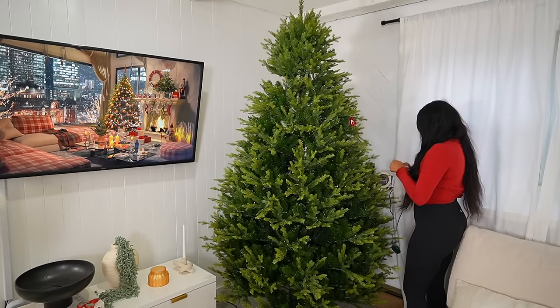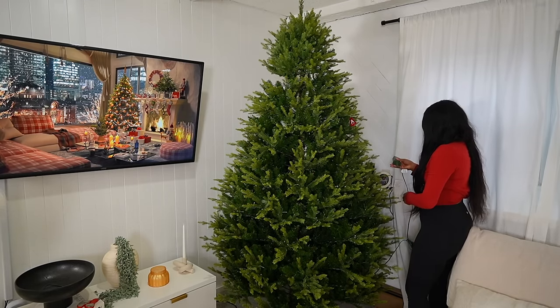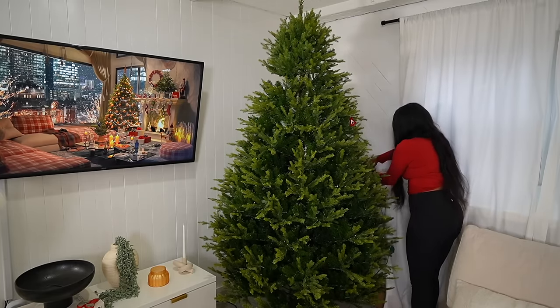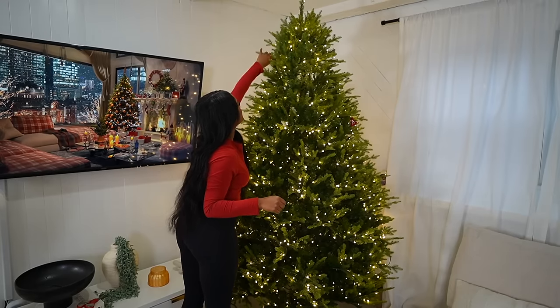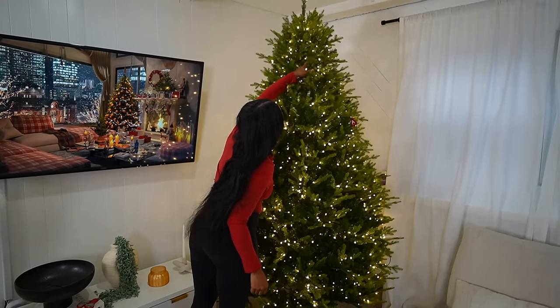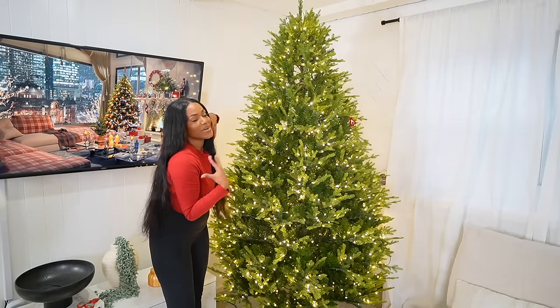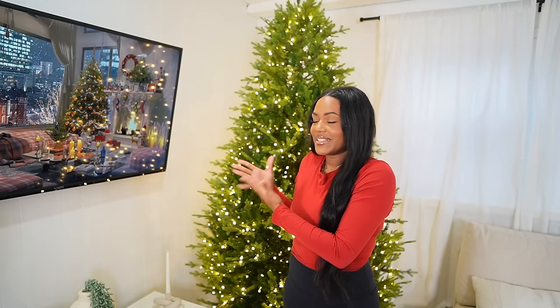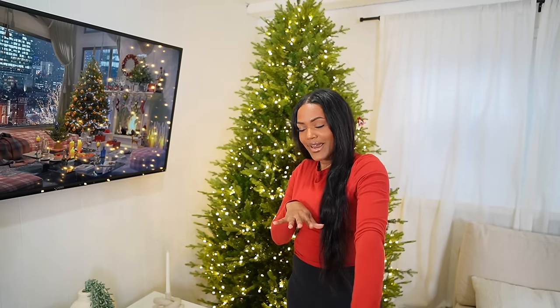I didn't plug in all the lights yet but I still want to see if it's working. This is the prettiest tree I've ever owned — this is the perfect height, the most perfect tree, like I'm obsessed. I think it looks so good, this tree is so beautiful. I feel like it doesn't even need decorations — I'm gonna decorate, but it's so pretty.